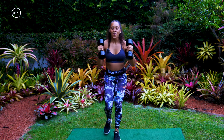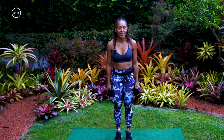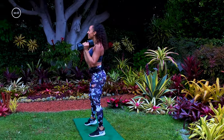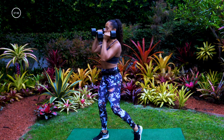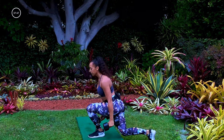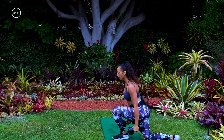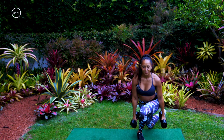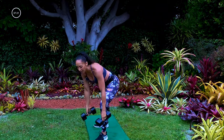In three, two, one — going back into that curtsy lunge movement, now on the other side. Right foot forward, curtsy lunge back. Reach that back foot to the back diagonal, press and twist. Keep that back nice and straight. I like to squeeze my butt cheek right there in the back when doing that twist — keep it nice and tight. See if you can get a little deeper in that curtsy. We got 10 seconds, keep breathing.